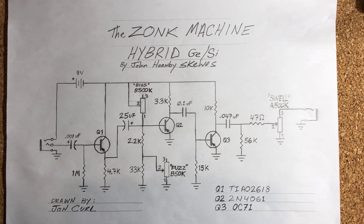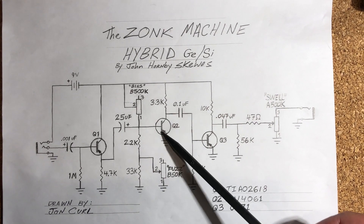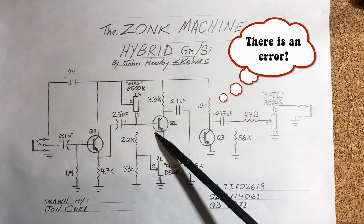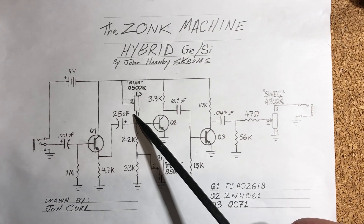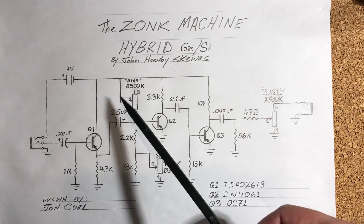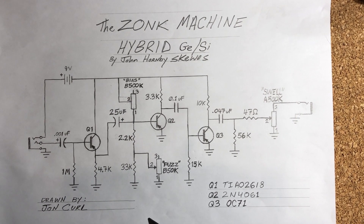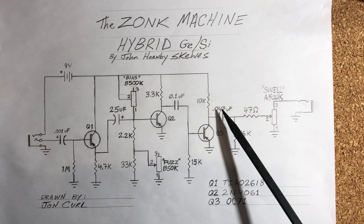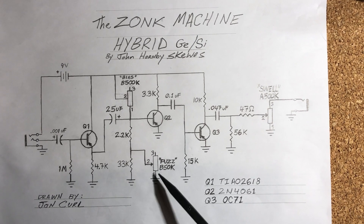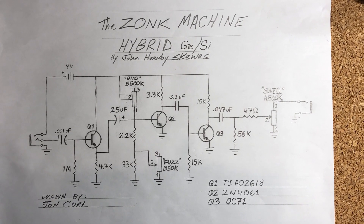Here's the schematic. It's not much different than a regular germanium Zonk other than Q2 being silicon and having a 500k trimmer to bias it versus a fixed 470k resistor — which is arguably better anyway, even on a germanium, because it's nice to have that control. There were some versions with a different output cap, and I've seen an audio fuzz pot which gives a better sweep, but more or less it's just a germanium Zonk with a couple tweaks.